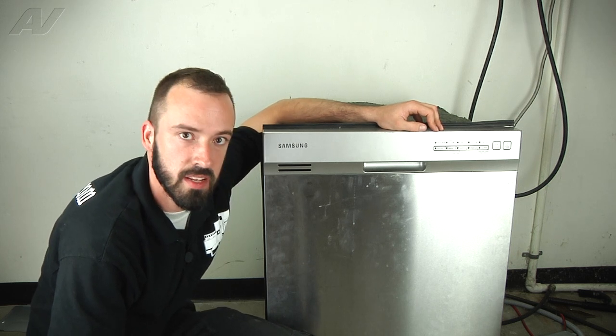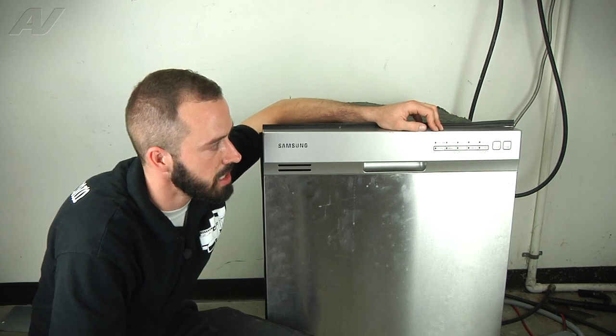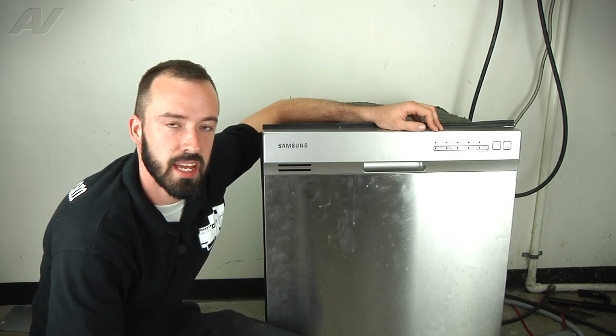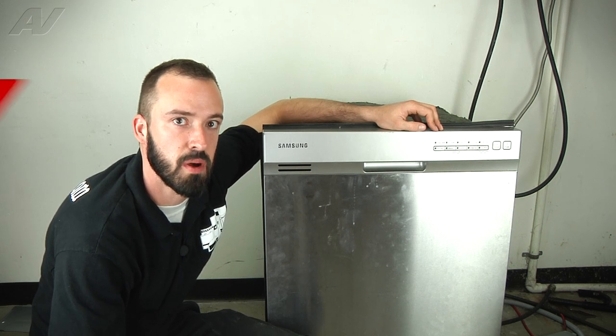We have checked the garbage disposal, made sure that the punch was knocked out, the drain line is clear, so we're going to get access to the drain pump, see if we're getting power. If we are, then we are going to replace the drain pump.